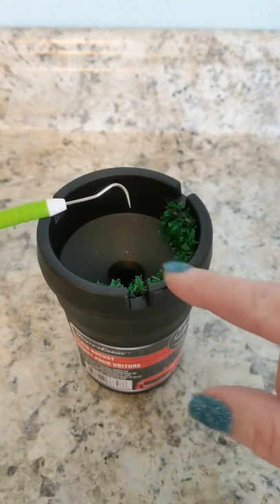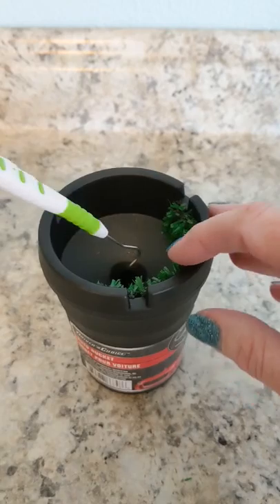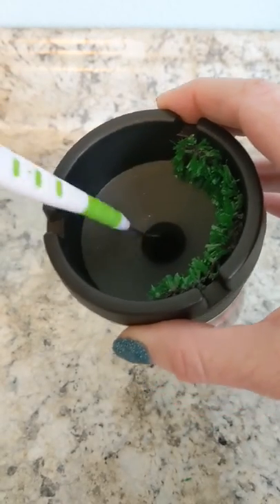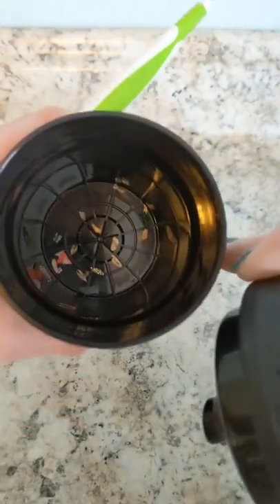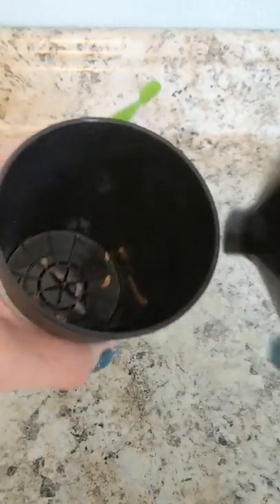You know how you get the little pieces of vinyl that are stuck to the end of your hook? You can drop them into here, and then all those little pieces — this comes off — go right into the bottom there. Easy to throw away when you're done.